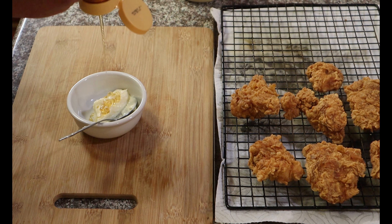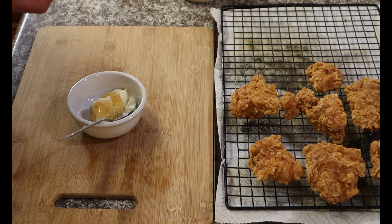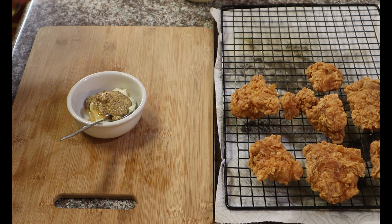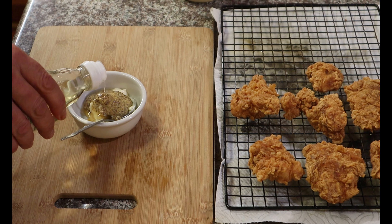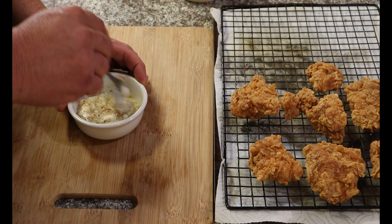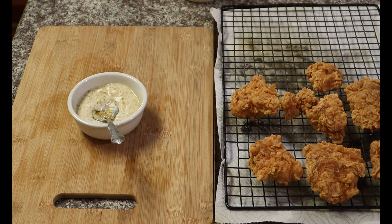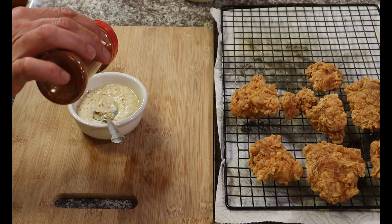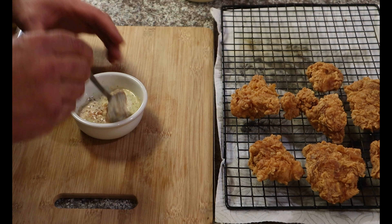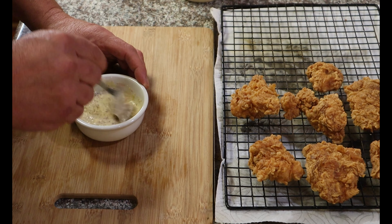And if you stuck around this long, I'm going to make some honey mustard sauce. We'll start off with about a tablespoon of mayo, about half a teaspoon of honey, and some Creole mustard — about a tablespoon — and just a little touch of rice wine vinegar for some acidity. Just to kick that up a little notch, we'll take our little seasoning blend that we made and add a little touch of that in there.